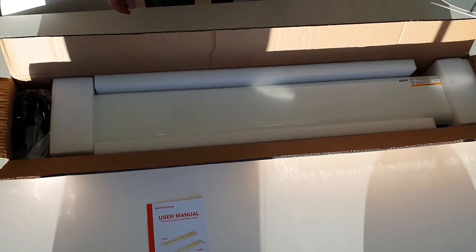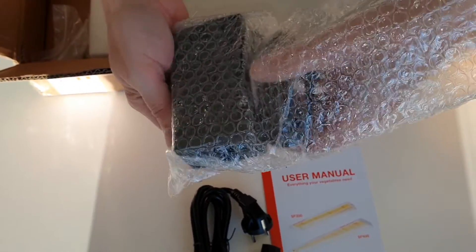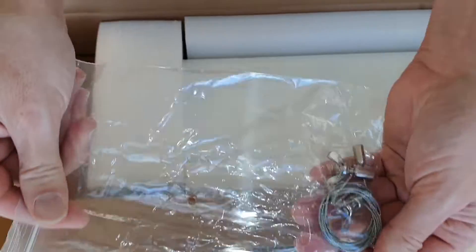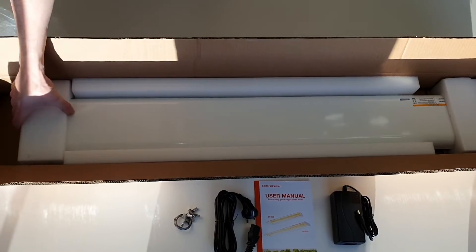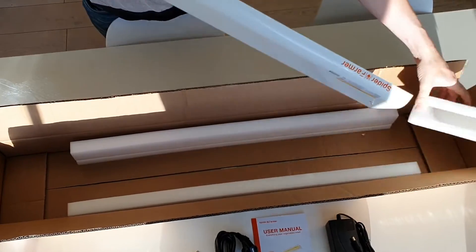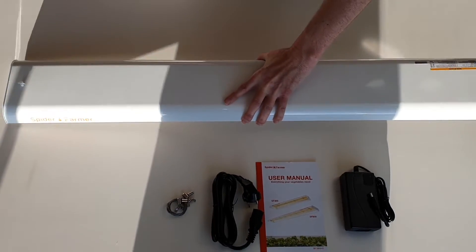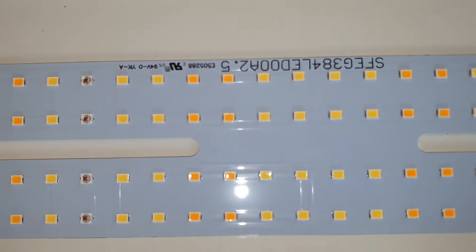The light looks to be well protected in the package. This is the power supply, which has been upgraded in the 2023 version of the light. This is the wire suspension kit. It doesn't weigh much but it still feels solid. The new power supply together with highly efficient Osram LEDs gives a very high efficacy of 2.3 micromole per joule. The light also has a massive aluminium shell for very good heat dissipation.